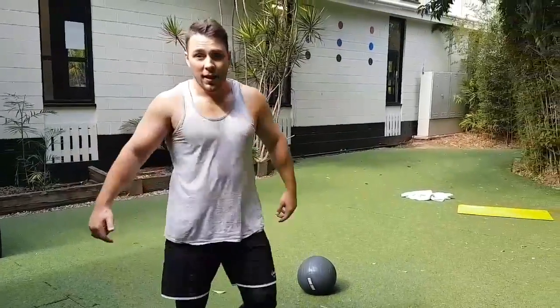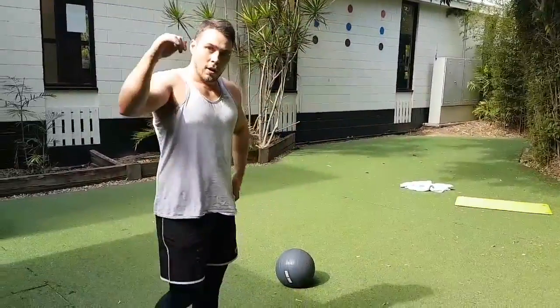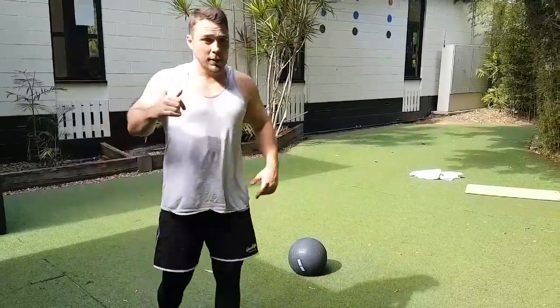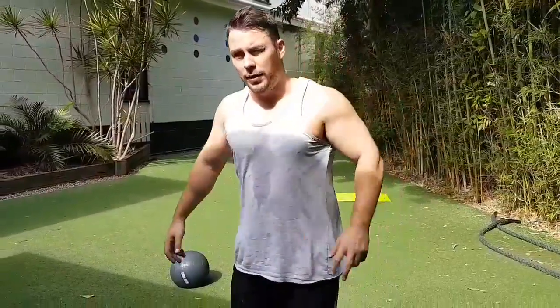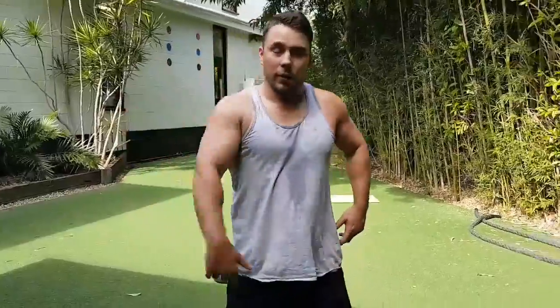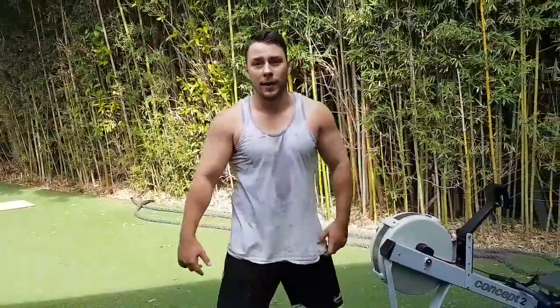Alright guys, just finished with Angus on the finisher. I got six rounds of 15 med ball slams, 100 meters on the roller, and five chin-ups — you can do kipping. Six rounds in 11 minutes, two seconds. So if you want to try that workout at home, give it a crack. It's pretty good — short, sweet, heart rate up. Nice.